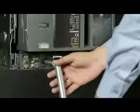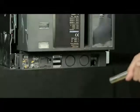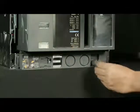Slightly push the handle inwards and take out such that racking shutter closes. Then insert the handle back into the cradle.